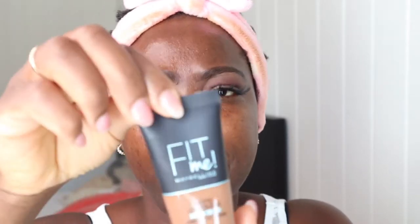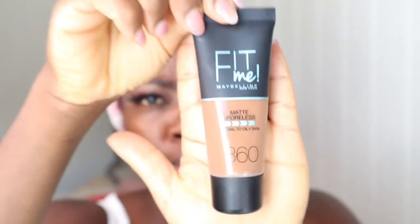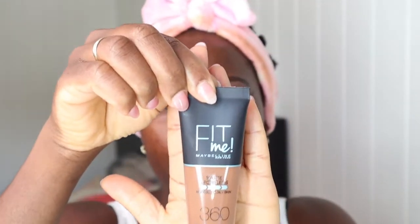So guys, today I'm going to be trying Maybelline products. Yeah, this product I haven't used before. It's the Maybelline Fit Me — Matte and Poreless — in shade 360. I'm going to be trying it, so I said let me share with you guys.